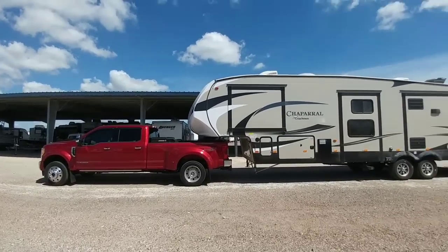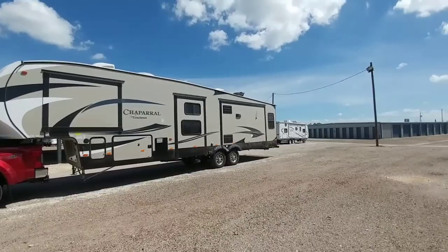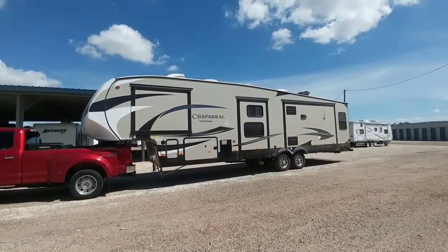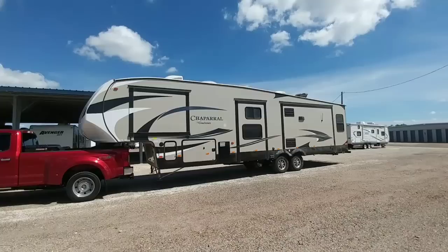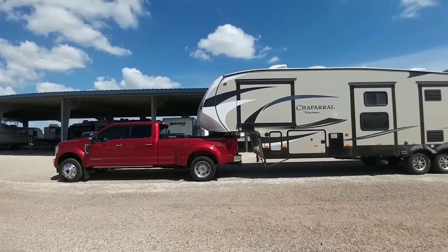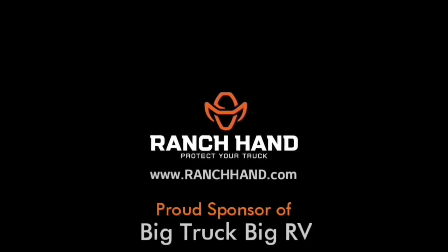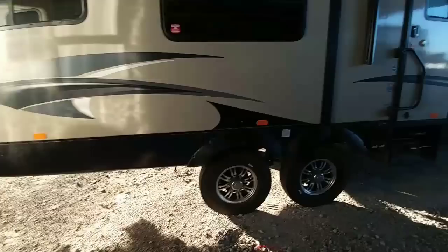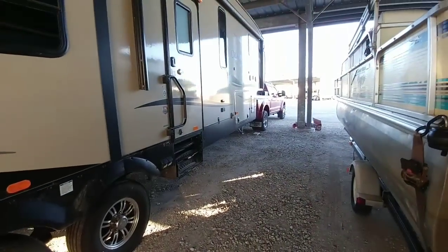Everyone wanted to see what the truck and the trailer looked like hitched up together — this is what it looks like. Yes, the fifth wheel is filthy. That is actually three days after being washed and being in this storage facility. Hey guys, I am here at the RV, hitched up to the 450.